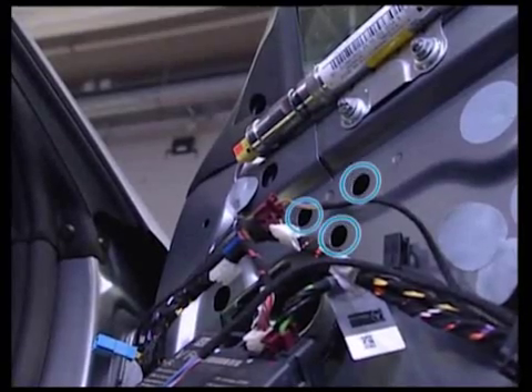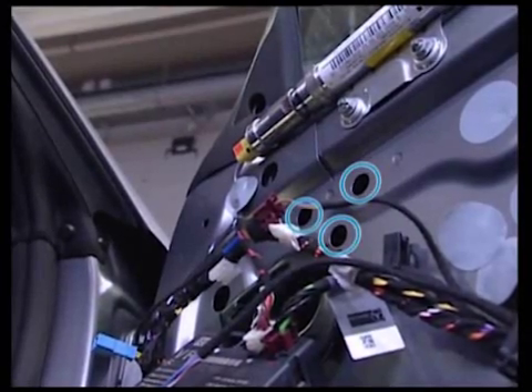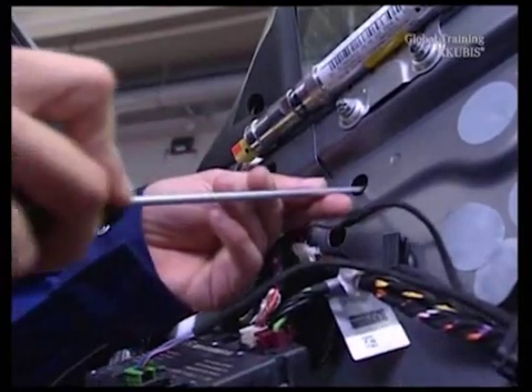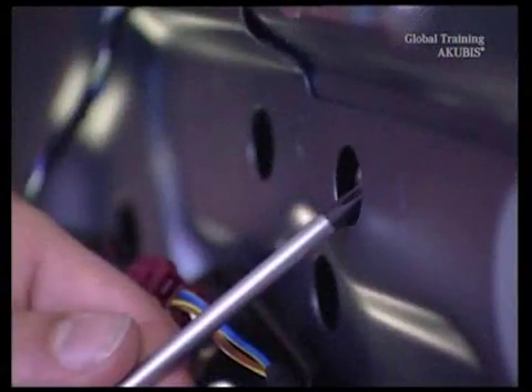There are the three screws that hold the mirrors. To prevent the screws falling into the door frame, use a magnetic tool and set it at a sharp angle.